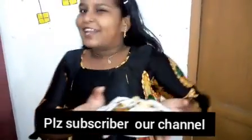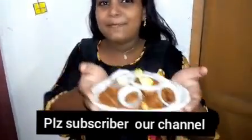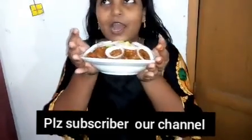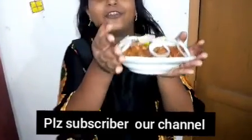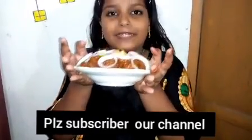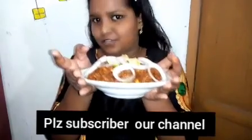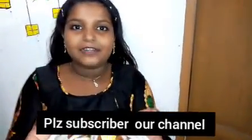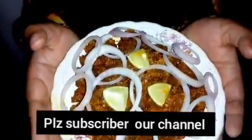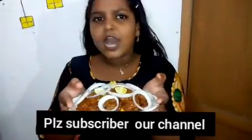Please share this video with your friends. Like, subscribe, and comment. Please click the bell icon. Please try it and comment. Please come and eat it if you like.